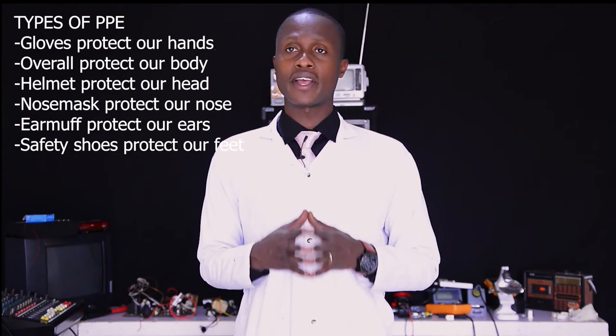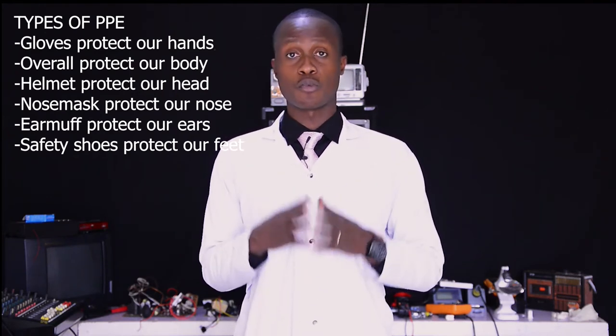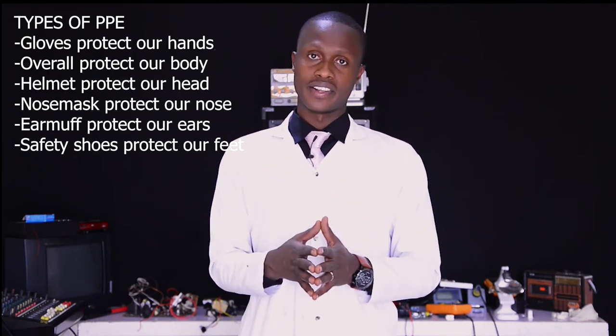Now we are going to prepare the workplace in order to repair an audio transducer. Firstly, as a professional technician, you have to prepare your personal protective equipment, PPE, which is made to protect you against any hazard while doing any kind of repairing — such as gloves, helmet, overall, noise mask, goggles, and so on.